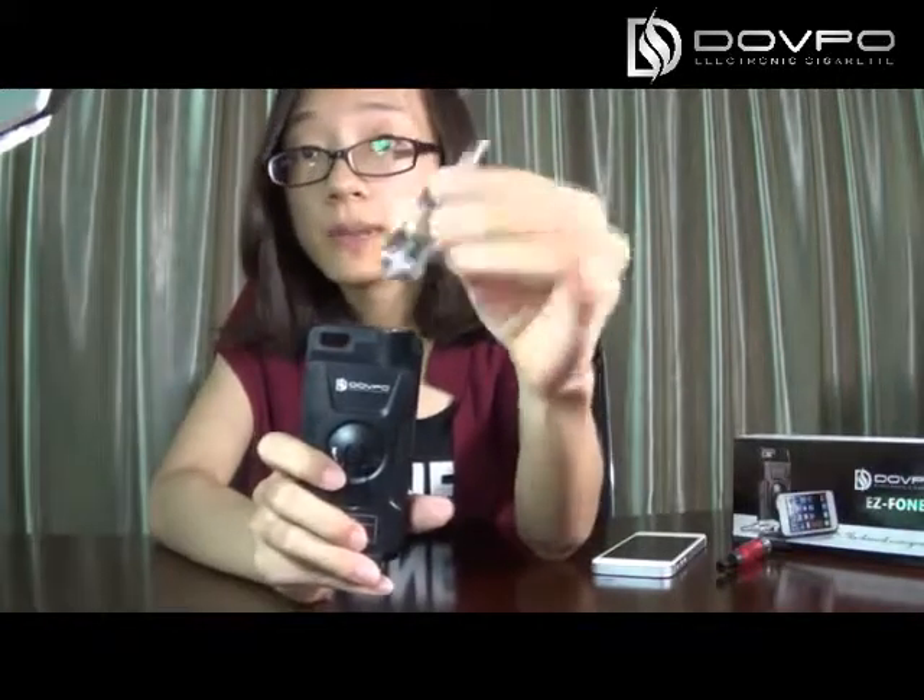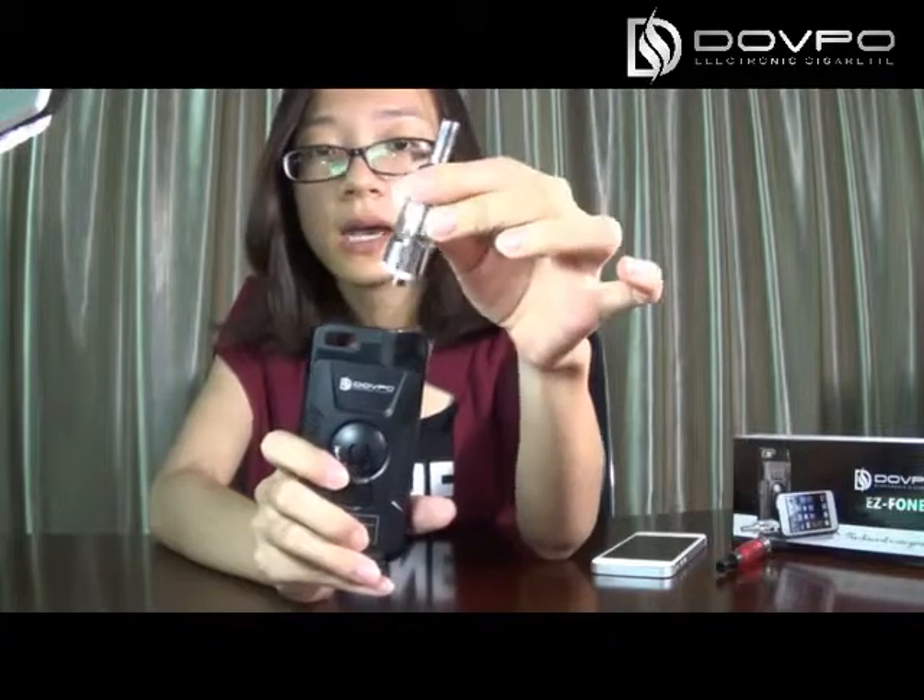And if your atomizer is like this type — like our Firefox atomizer — then you can connect the atomizer with this vapor directly.